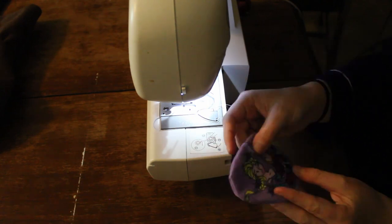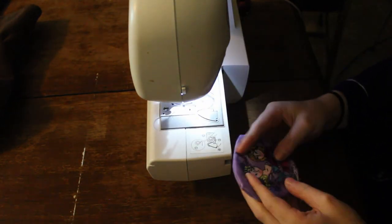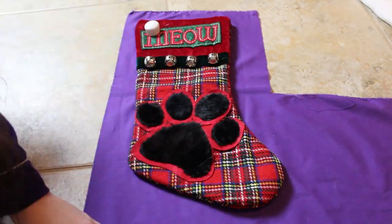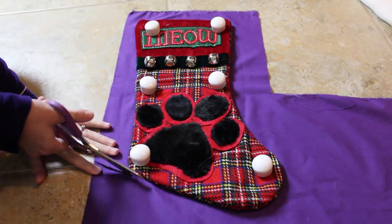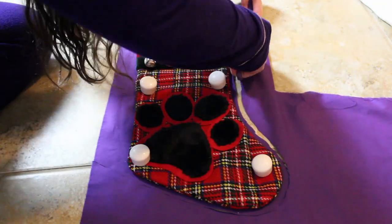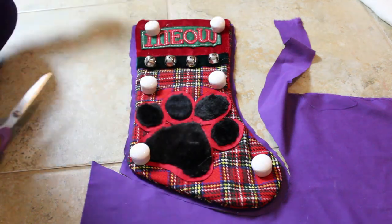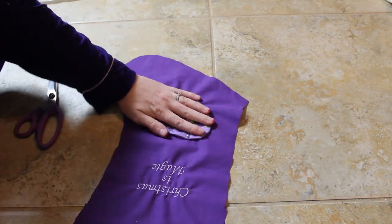Then I sew up that little hole so it's all together. Now I wanted to recenter exactly where the embroidery ended up and the patch, so I recentered it with my stocking and now I'm going to cut it out. I then pin my patch in place so I can stitch it on with my sewing machine.